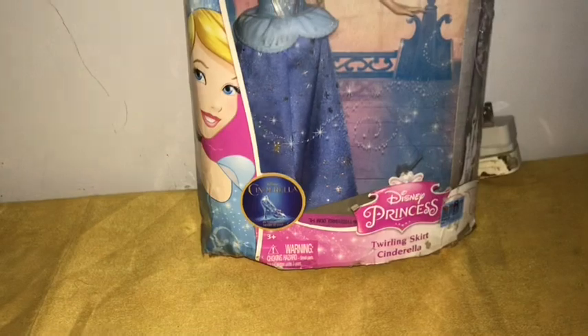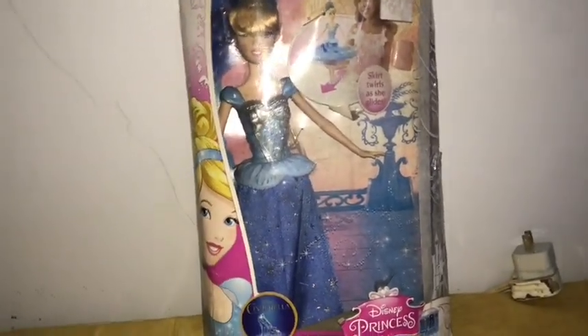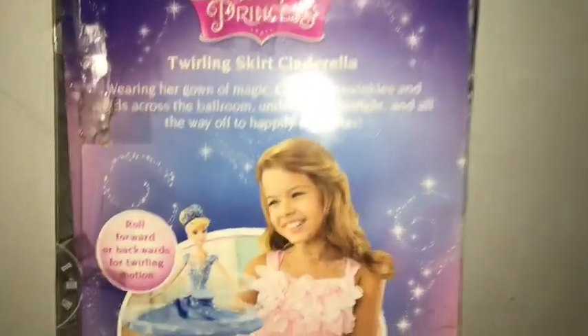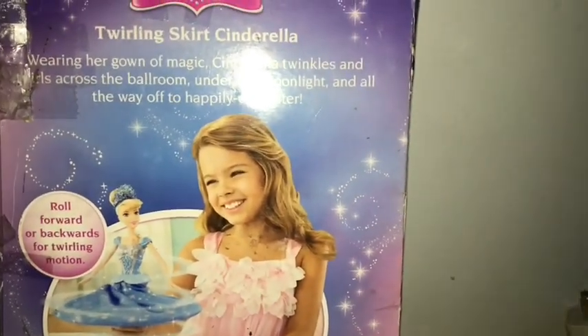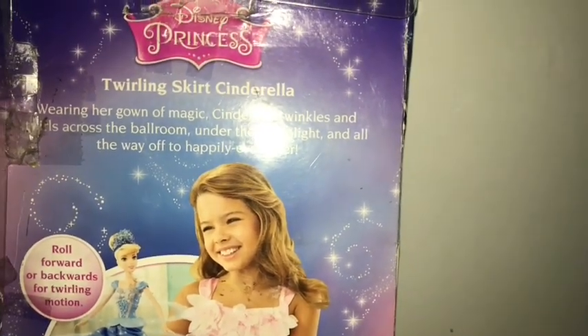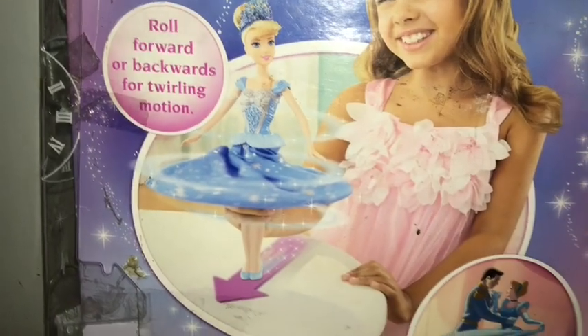This box is obviously from Mattel. As you can see down here, it says Twirling Skirt Cinderella. It has the gigantic artwork picture of Cinderella and a picture for the Cinderella live-action movie back in 2015, which I love. The movie was amazing. I love The Little Mermaid of course, but this movie is so good. I love the magic of butterflies on it. On the back of the box, it says: 'Wearing her gown of magic, Cinderella twinkles and twirls across the ballroom under the midnight and all the way off to Happily Ever After.' There's a girl playing with Cinderella, a note to roll forward or backwards for twirling motion, and images of Cinderella and the prince, as well as the horse and carriage — probably inspired by the live-action movie.